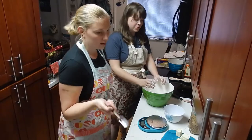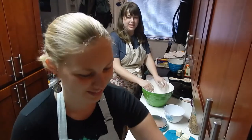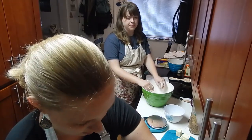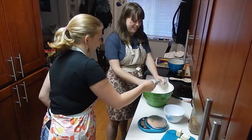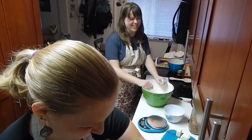Eight tablespoons of cold water, please. One. Gracious. This is going to be an exciting eight tablespoons.